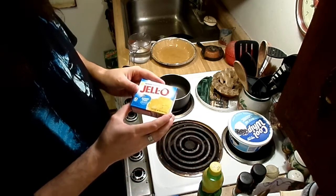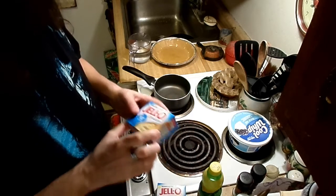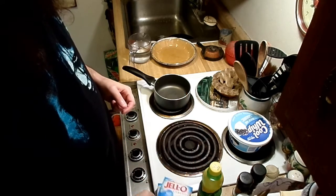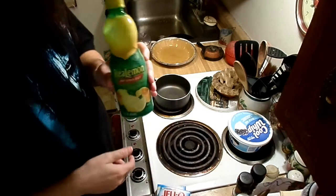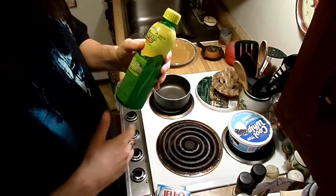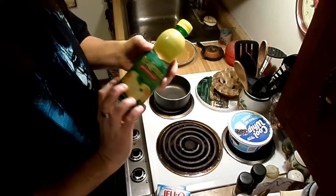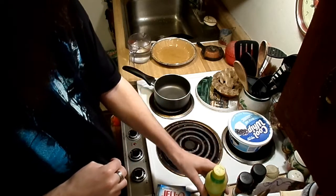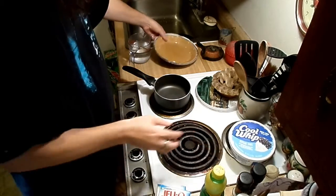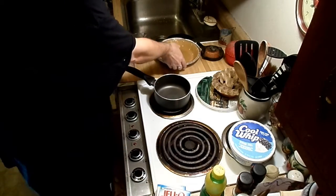For this you're gonna need one box of lemon jello, sugar-free. You need one box of vanilla cook and serve pudding, again sugar-free. We're going to use some lemon juice — I was kind of surprised that lemon juice doesn't have any sugar content. I'm using 100% real lemon juice. You're also gonna need some cool whip, sugar-free, and a pie crust — not sugar-free, but whatever.